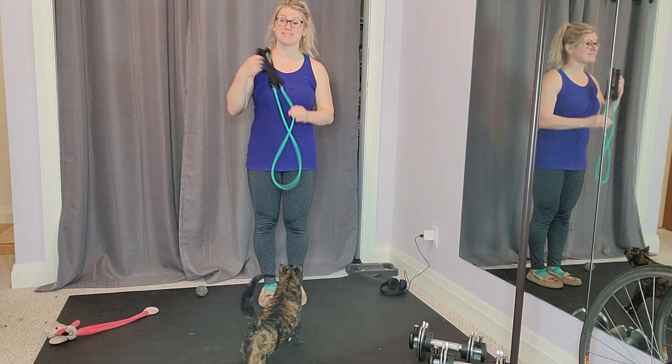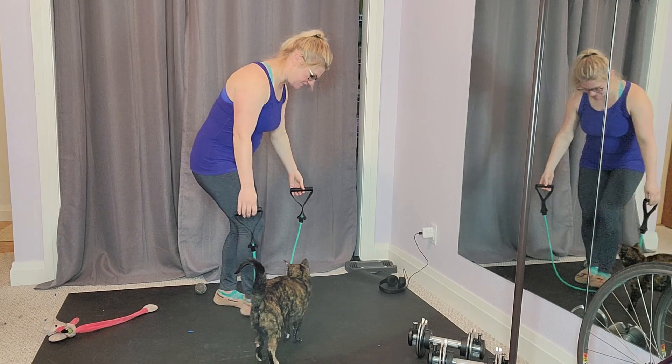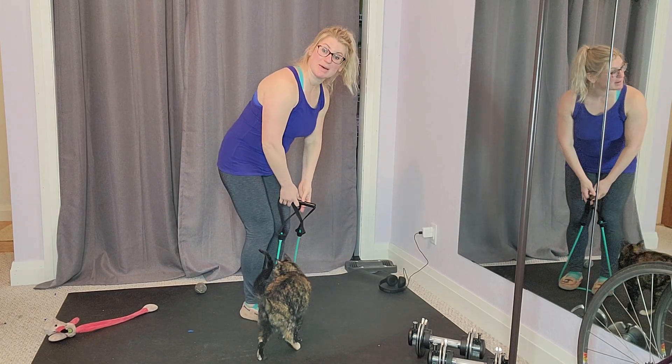Back fly with the resistance band. Go ahead and step on the resistance band, then criss-cross that band in front.